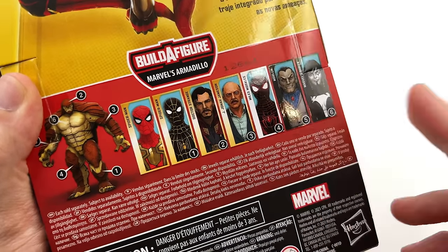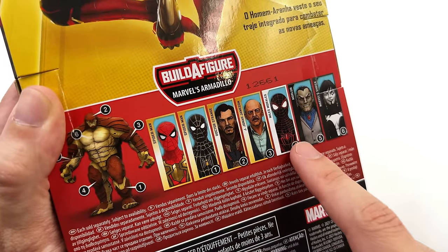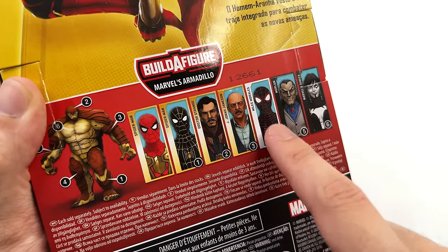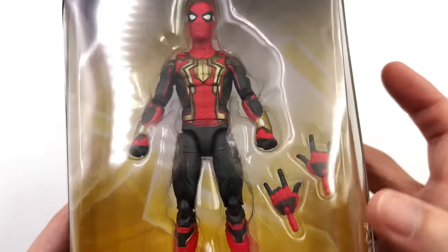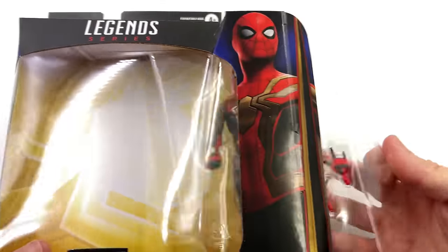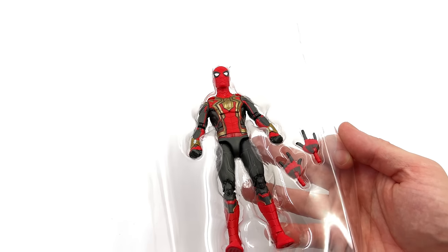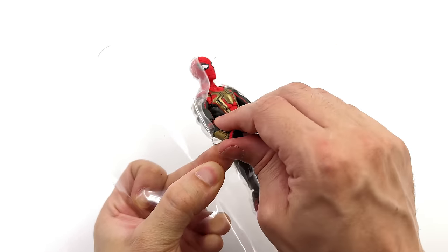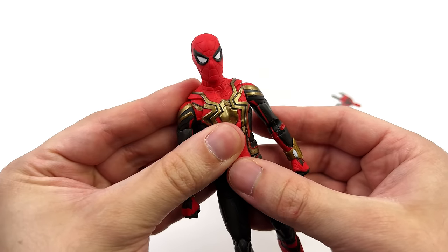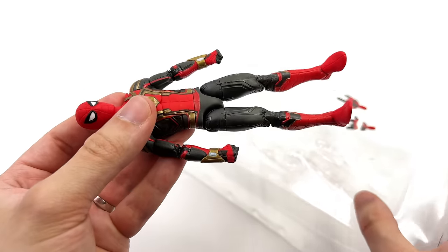These three are the ones I unfortunately passed on — I don't have any connection to two of them, and I've already got the Hot Toys version of Miles so I didn't find myself wanting the Legends one. Nevertheless, let's get Peter out here. Just like the Hot Toys version of the integrated suit, this guy does have some inaccuracies but we'll touch on that a little bit later in the video.